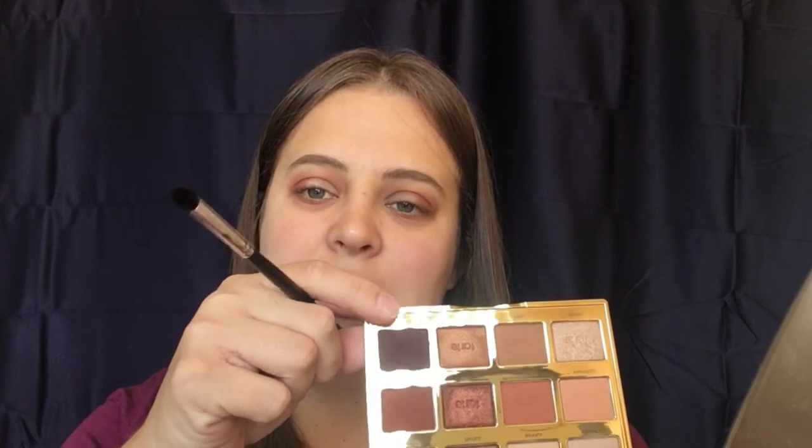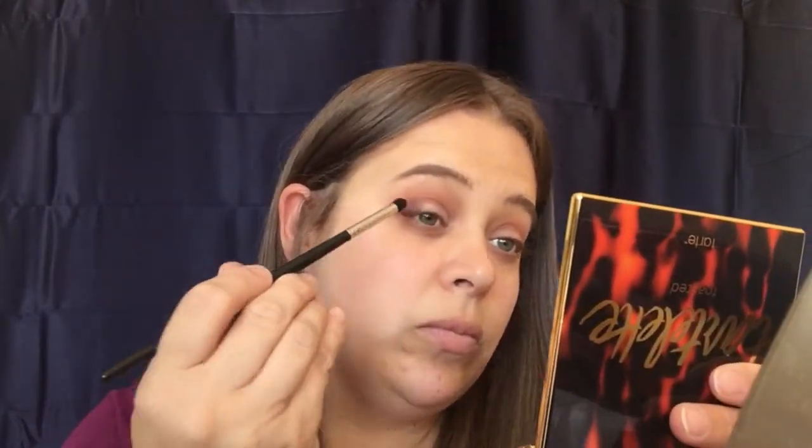Now I'm just going to take a clean blending brush and blend that out. Going back into the palette, I'm going to take my Morphe A321 brush and take the color Fireside, which is this darkest one right here, and put that on the outer V. We're just going to drag that a little bit lightly into the crease — not too much, you don't want to do the whole thing.